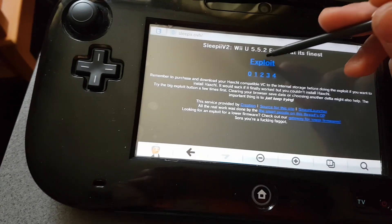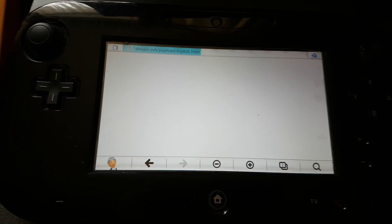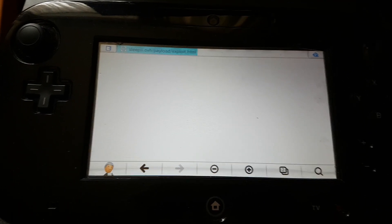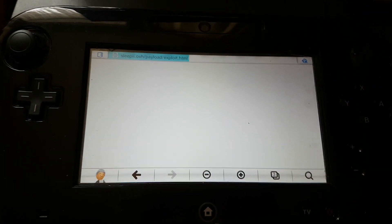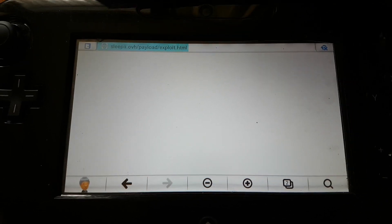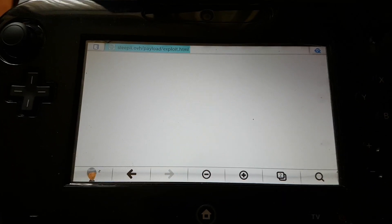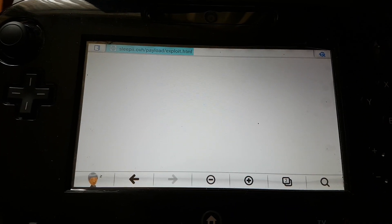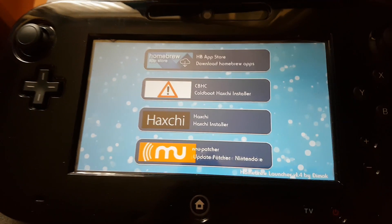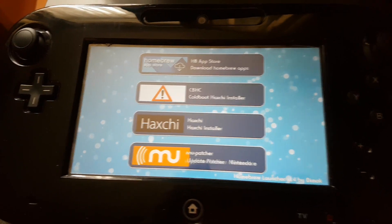Click exploit and it will take a while to load. I have read that this may crash, and if it does crash just power off your Wii U, unplug it, reset it, and keep trying. It does take a while to load up, just be patient — it should come up with the homebrew installation menu. All the apps on the SD card have loaded now. It did crash once so I just reset the console, put the URL in again, and it loaded up fine.